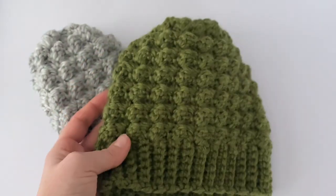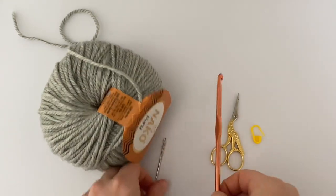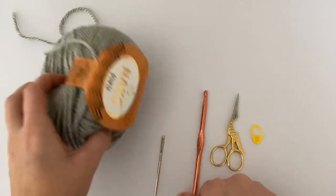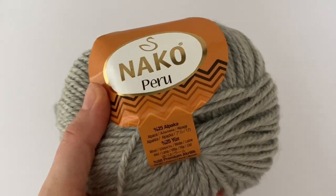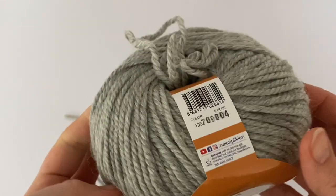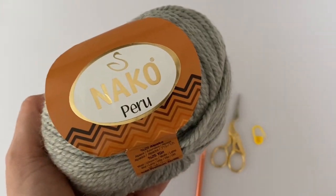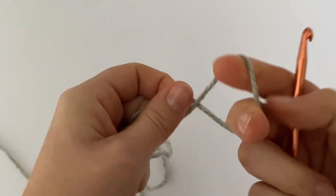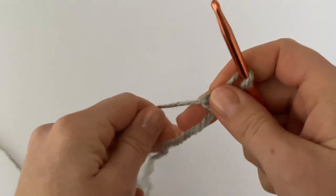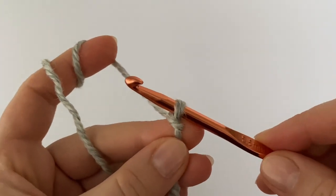For this project I'm going to use a pair of scissors, a stitch marker, a yarn needle, a 5.5 millimeter crochet hook, and my favorite yarn called Peru from the Naco brand. It's 50% premium acrylic, 25% wool, and 25% alpaca wool. You can use any other yarn — it's up to you. I'm going to make an adult size beanie, so you will need two balls of this yarn.